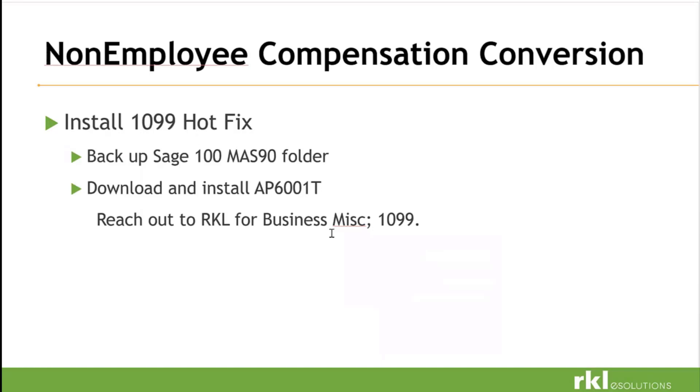For non-employee compensation conversion, there is a hot fix to move that data from box 7 to box 1 for employee NEC. We always want to back up Sage 100 before installing any hot fixes, and we recommend that you reach out to RKL to do the hot fix, or we can go through it with you — don't try it on your own. Download and install your 1099 AP6001T. Reach out to RKL support for any business 1099 so we can walk you through how to get those done correctly.